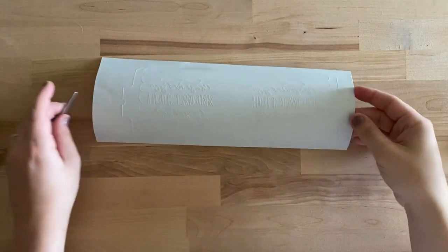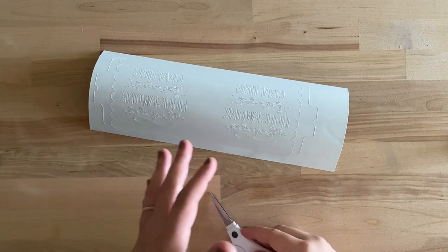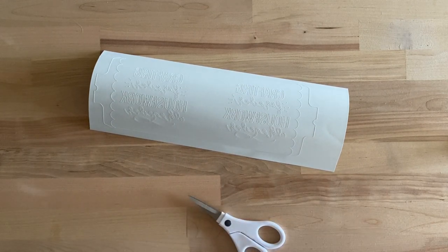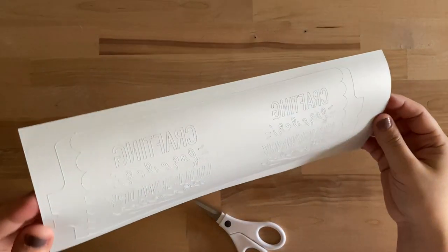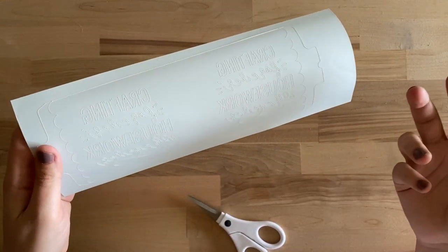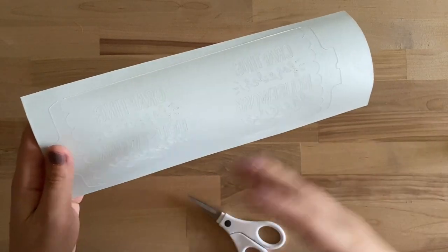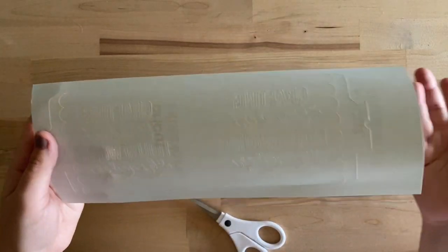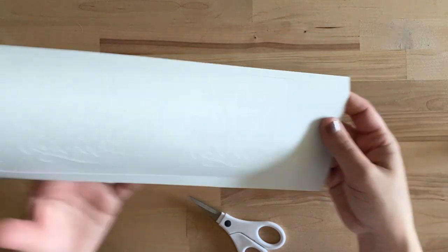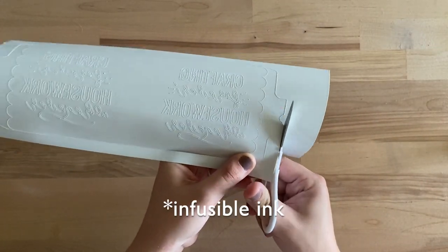Next we're going to weed. If you've never weeded Infusible Ink before, it's a little different than weeding iron-on or vinyl — it actually feels like a really thick paper. Instead of using a weeder tool to remove the negative space, we're actually going to use our fingers. I'll start by trimming off the excess material here.